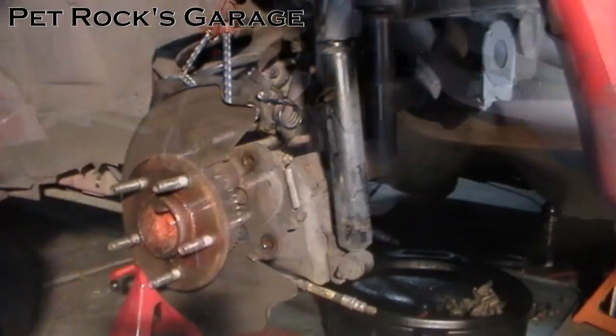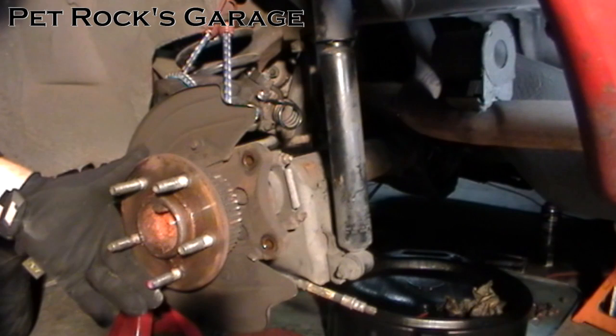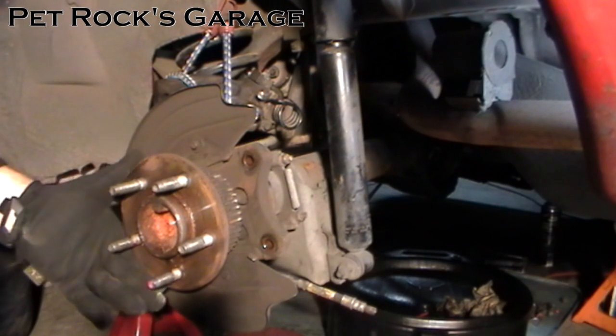Now we remove the rotor. Now you can see a little more easily how much free play there is in this differential due to the worn out spider gears.